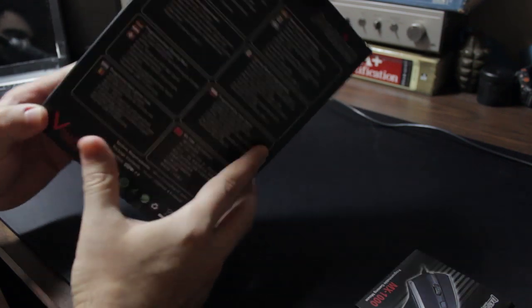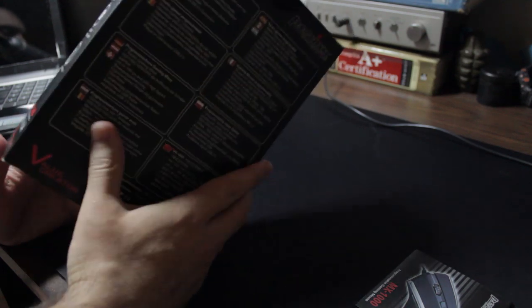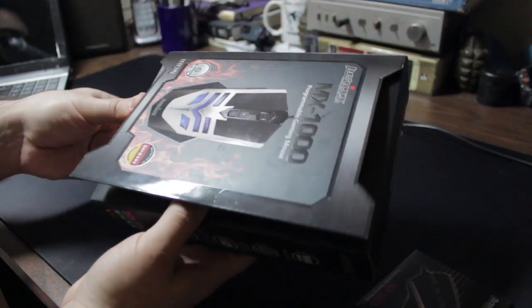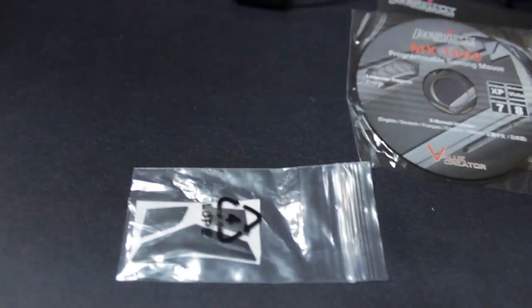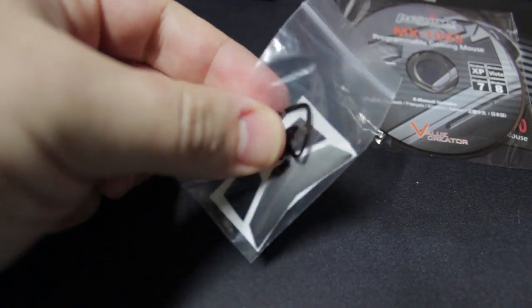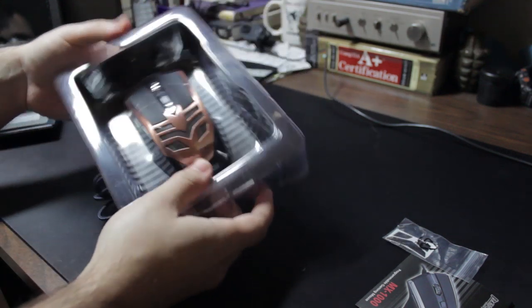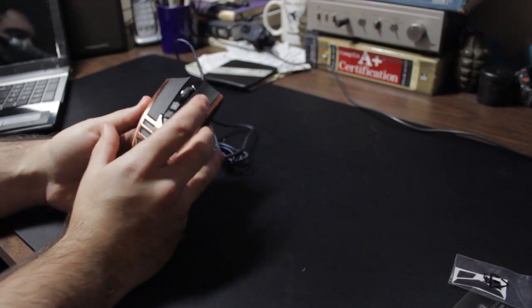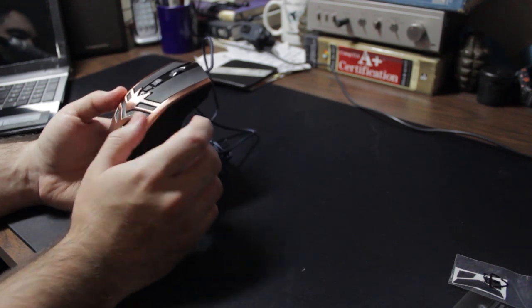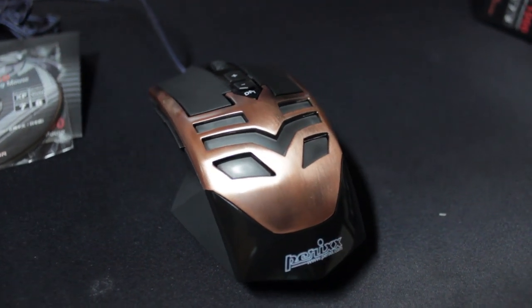This mouse is designed in Germany, however manufactured in China — like many other things, no big deal. Getting it out of the box, you get some extra grippy pads for the bottom, so when your pads start to wear out you have replacements. And then you finally have the mouse itself — as I said, you can see the copper finish.